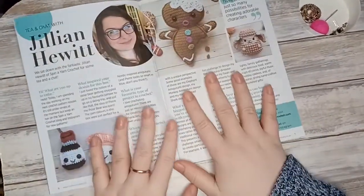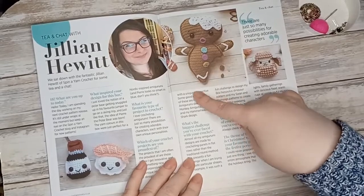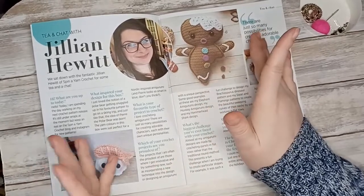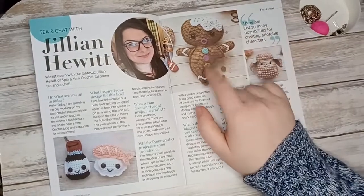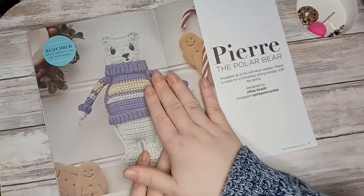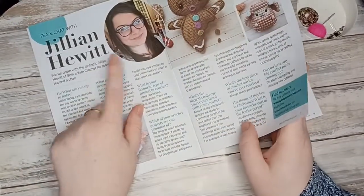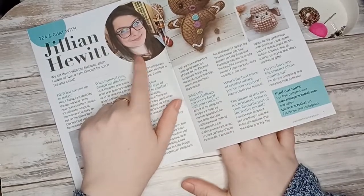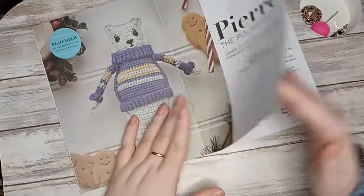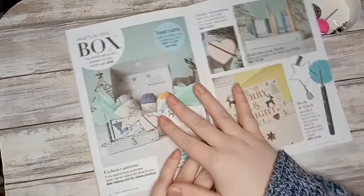I love the origami gingerbread man or gingerbread woman featured in the interview — I've never seen this kind of take on a gingerbread man before, I think it's so cute. And here is Pierre the Polar Bear, made by Jillian Hewitt. The pattern for the amigurumi in this box is by Jillian Hewitt — Pierre the Polar Bear with his woolly jumper. The patterns are always written clearly and easily.